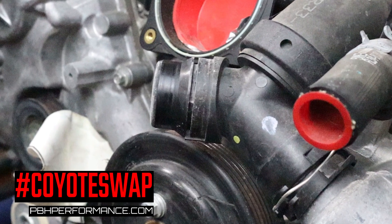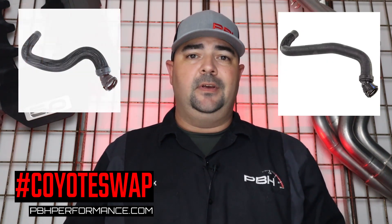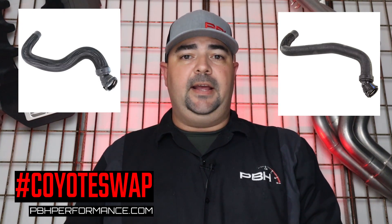So in the case that the upper radiator hose isn't going to work for you, you're kind of left trying to figure out what you're going to do for an upper radiator hose, because there aren't a whole lot of options with that quick disconnect fitting on one end and different shapes going over to the radiator.